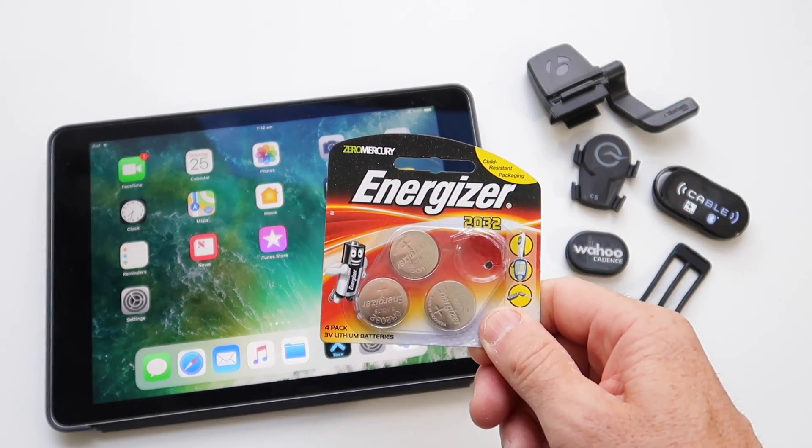Secondly, check the batteries of all your peripherals — make sure they're not dead. Typically these use the CR2032 batteries, but on the back it will tell you exactly what battery your device uses.